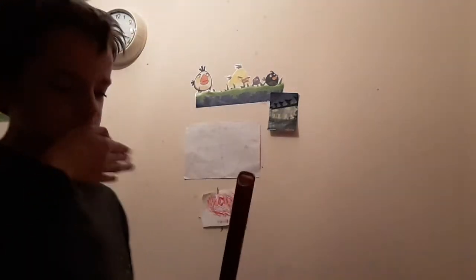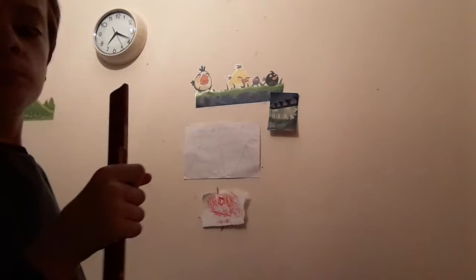Hello, everyone! Today in this video I am going to be doing a recorder — or flute, or whatever it is — tutorial, and just basically how to use it. Surprisingly, it is not a Harry Potter one.